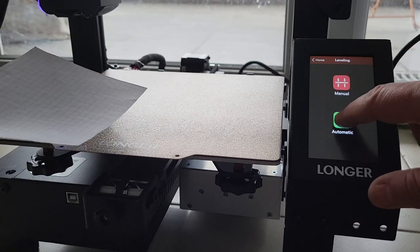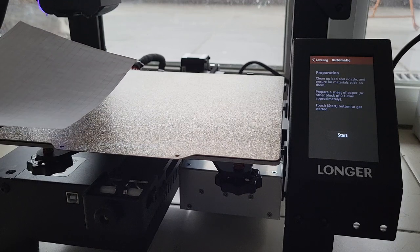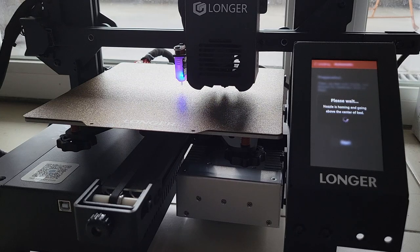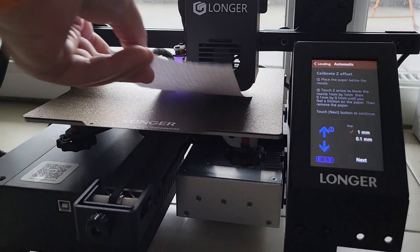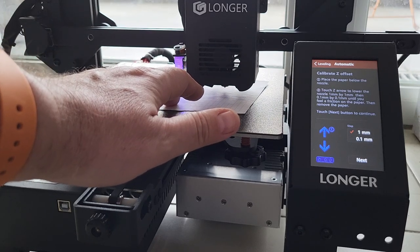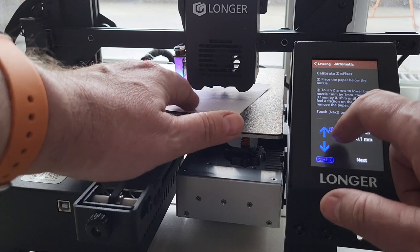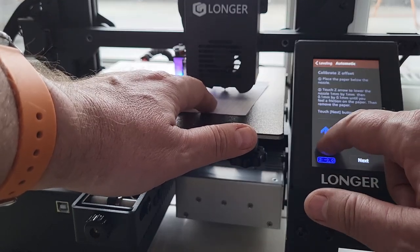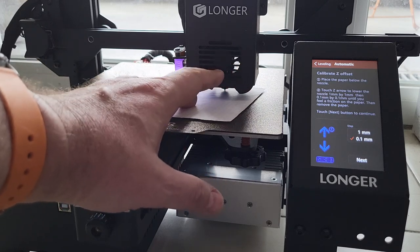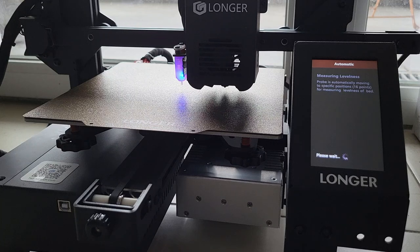Touch screen automatic leveling. Clean the bed and nozzle and ensure no materials stick on them. Prepare a sheet of paper and touch the start button. Place the paper below the nozzle. Touch the Z arrow to lower the nozzle one millimeter at a time, then 0.1 by 0.1 until you feel friction on the paper. There's slight friction here — the offset calibration is done. Do you want to measure levelness now? Yes. This is so much easier to do than doing it manually.